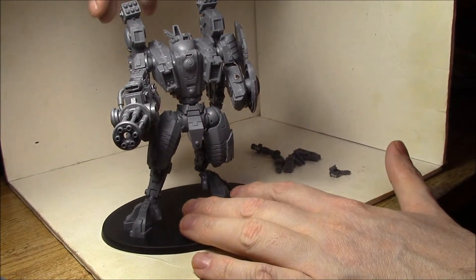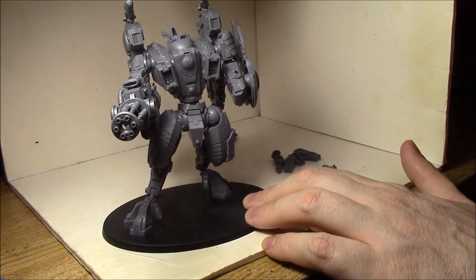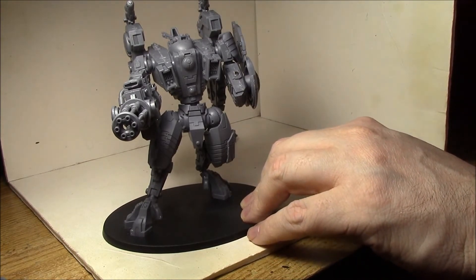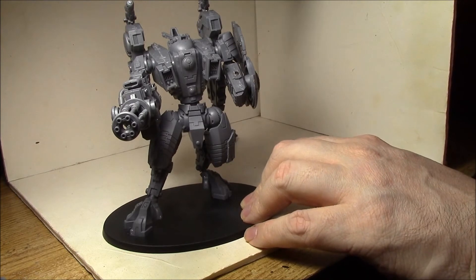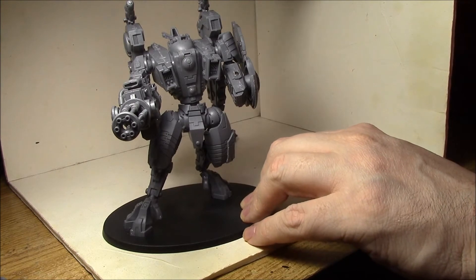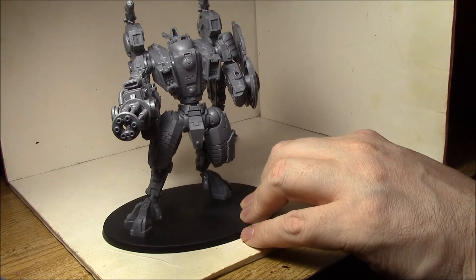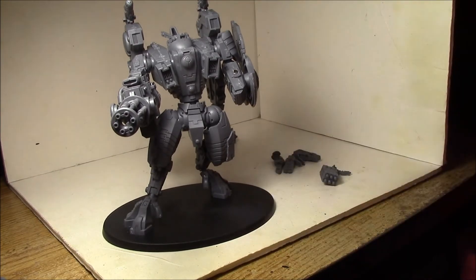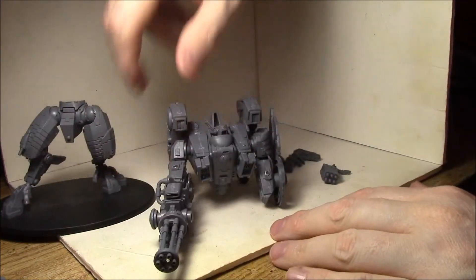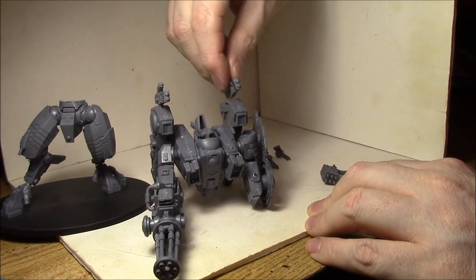You can do that for the SMS's and plasma rifles. All my Tau are magnetized the exact same way — every single Crisis Battlesuit weapon system and auxiliary system uses this same method. The reason for that is I don't have to worry about polarity. I can put the magnets in any way on the model, and it just doesn't matter what polarity is on the pieces that glue on. They're so small and light, you don't really need another magnet on there to get them to stay in place.